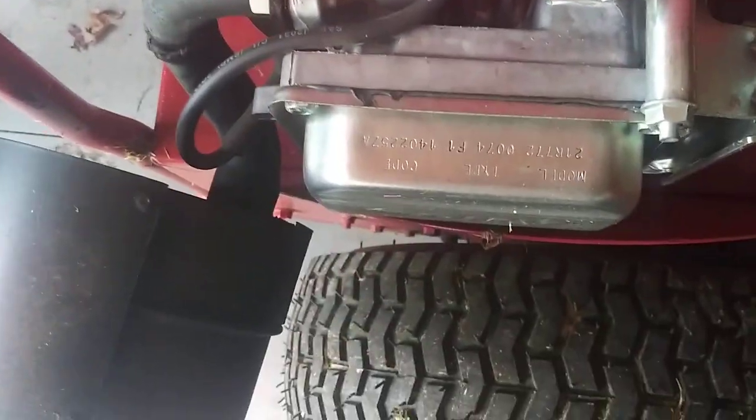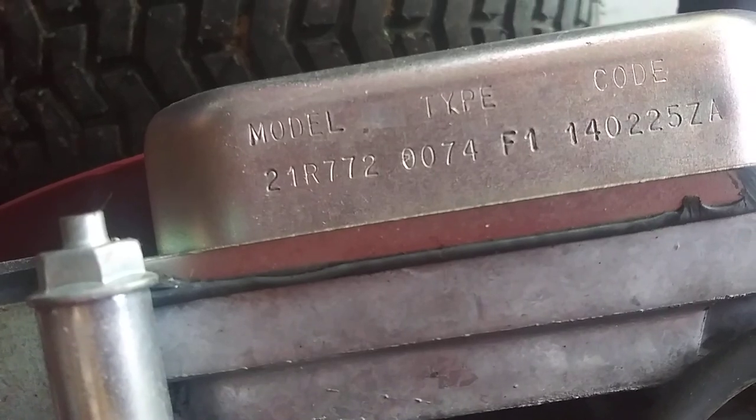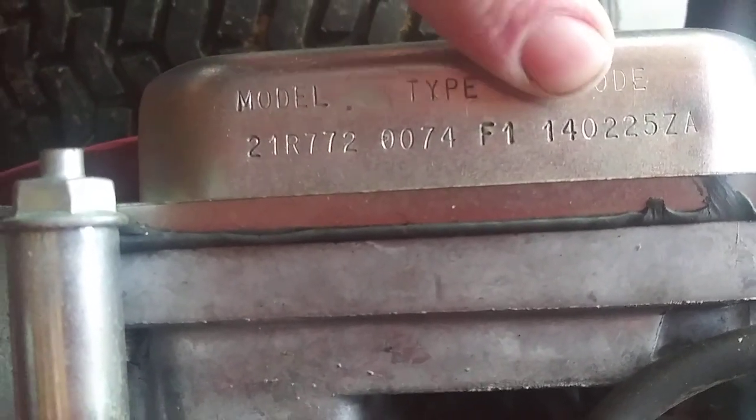And again we'll go to the Snapper — this has a newer overhead valve engine and the numbers are in the same place as the Craftsman. C21R772 is your model number, and again you have your code: 2014, when this engine was manufactured. I bought this engine new for this mower. For the model number on the mower itself, we will go up under here — the lighting is horrible, I apologize. This lawnmower is from 1968 and has been painted and crusty. Right here is your model number for your ancient Snappers.